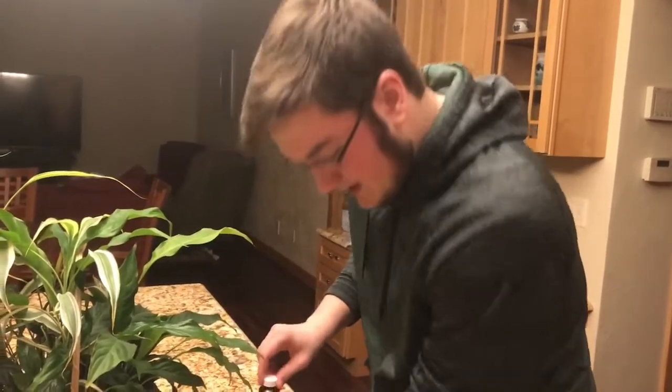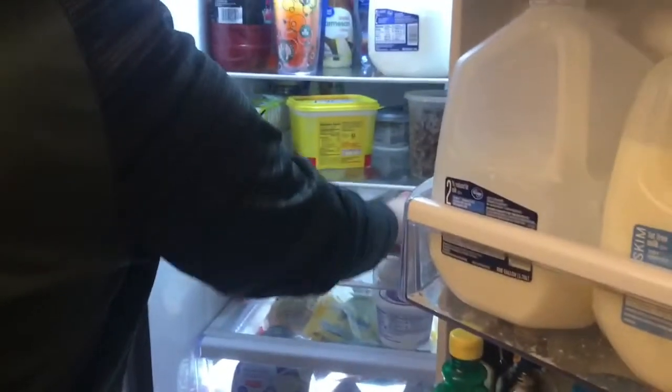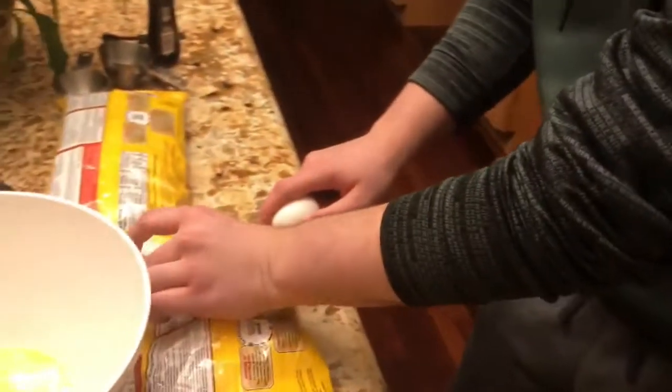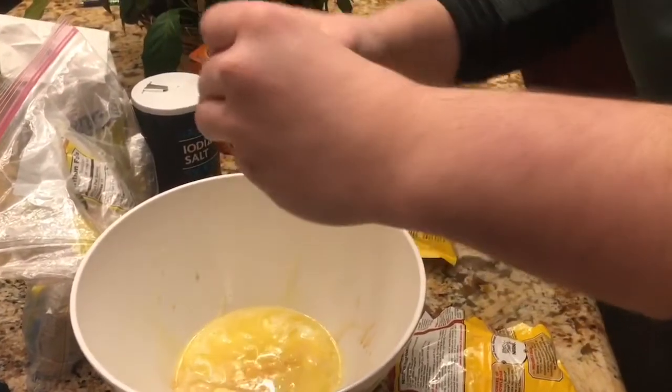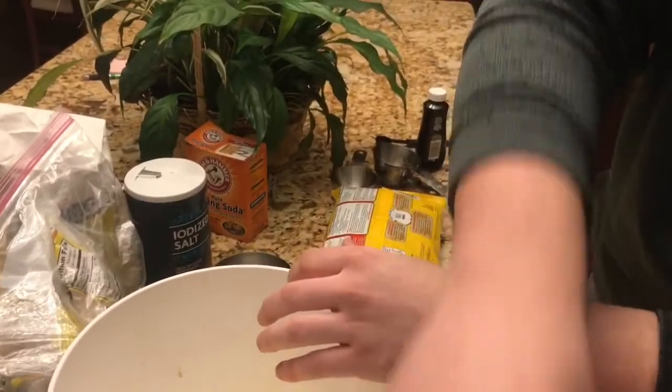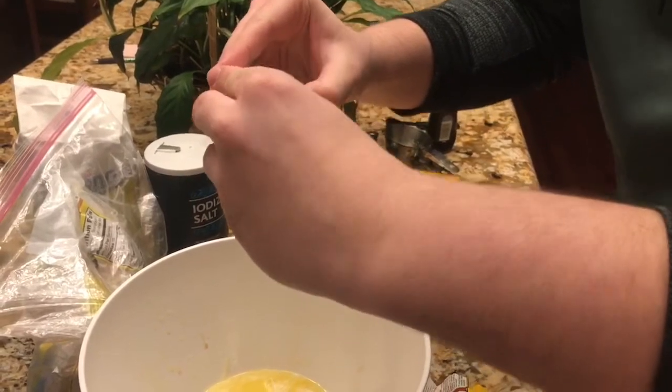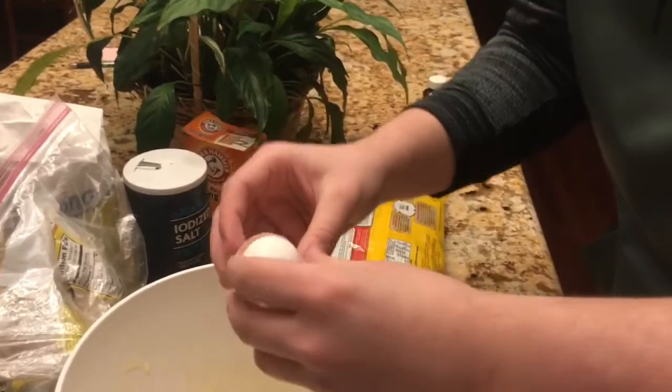Do you need eggs, Garrett? Two large eggs. You got like a bowl or something we could break these on? You hit it on there and then crack it in — let's see the egg breaking technique. Good job, good job. One. Don't get any shells. Oh yeah, two.